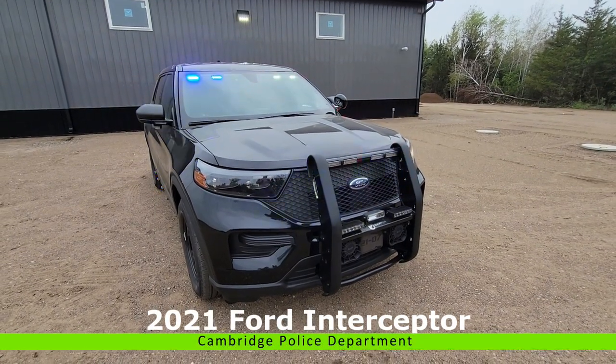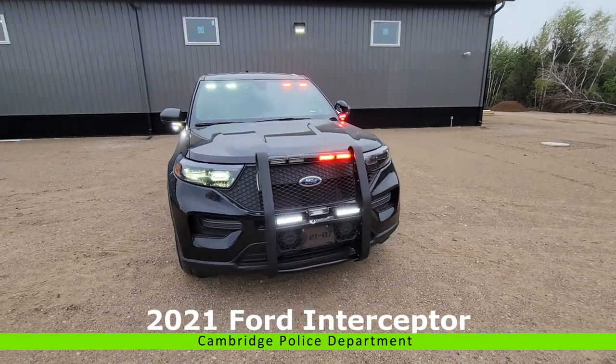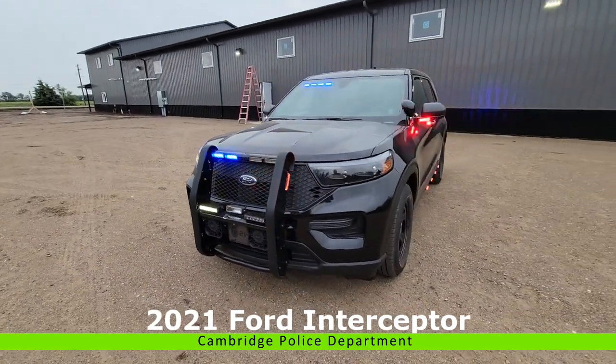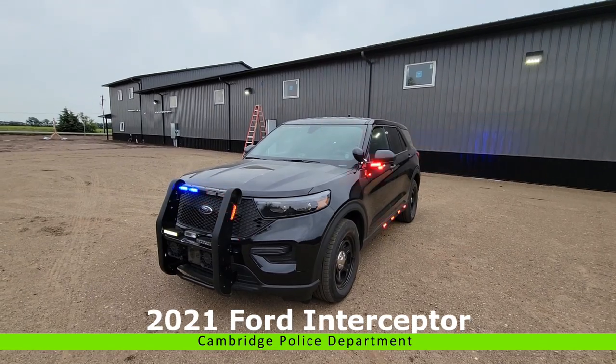Hey everyone, Luke here, Guardian Fleet Safety, checking out this 2021 Ford Interceptor Utility. This is a full blueprint build.